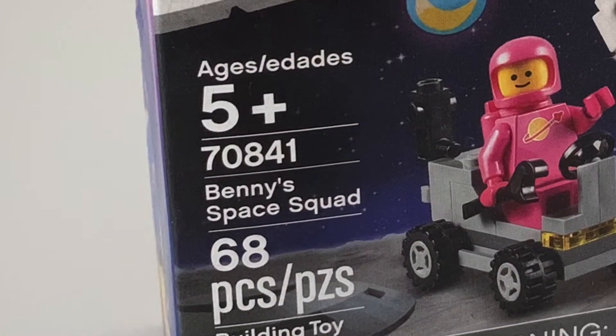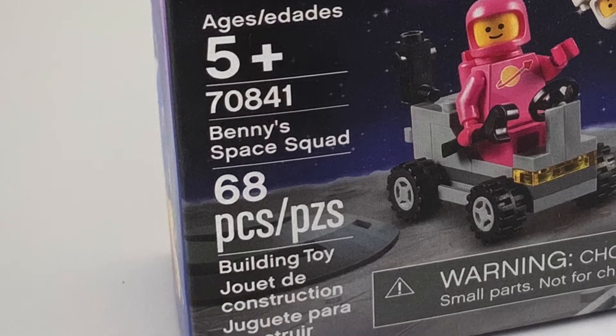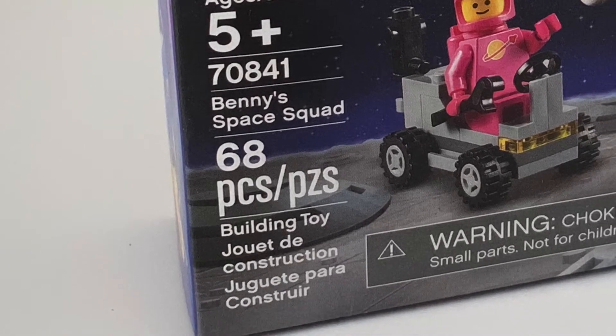Hey guys, welcome back to All Bricked Up, and today I will be reviewing Benny's Space Squad. This set is rated for ages 5 and up, and comes with 68 pieces.